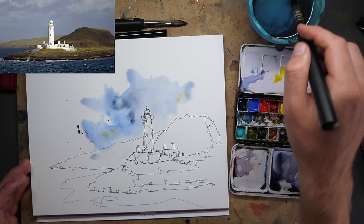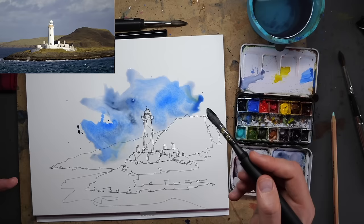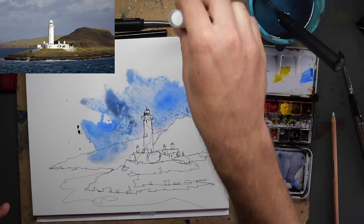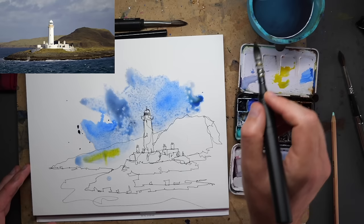Something which might be fun to try is these really rich blues — to really overdo it almost. Normally I try to keep my skies really gentle, but let's just try overdoing it a bit here. I'm going to add a little bit of granulation spray in there to get some real texture going — just a few little sprays here and there — and suddenly that is now definitely a moody sky. We'll see what happens; we can always come back and soften that out a bit if we need to.